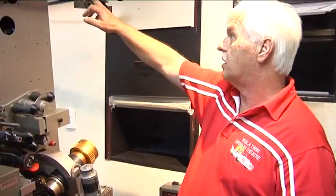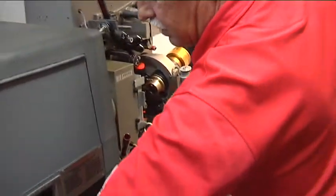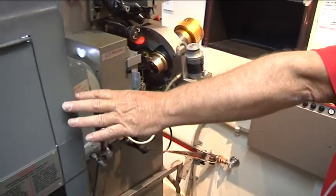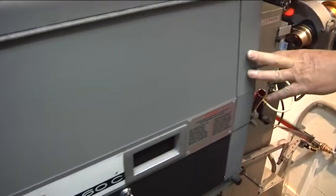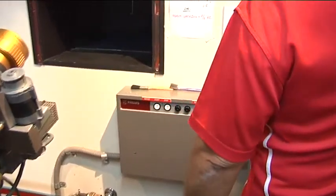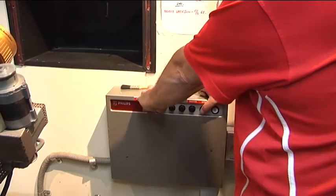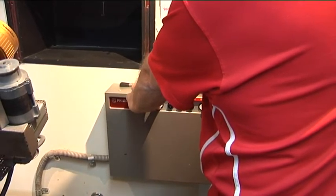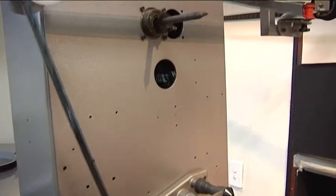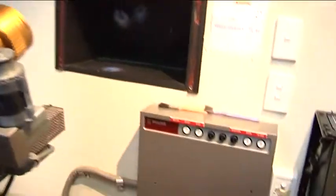Now I'm going to start the projector and we want to see How to Train Your Dragon first. Turn the lamp house on. The lamp house is on — that's a 4000 watt bulb inside. Rectifier is on, amps on, sound on, music off — off we go. Turn the projector on. The first trailer starts. I just opened the shutter — you can see out there. Sound on, everything in frame and in focus.